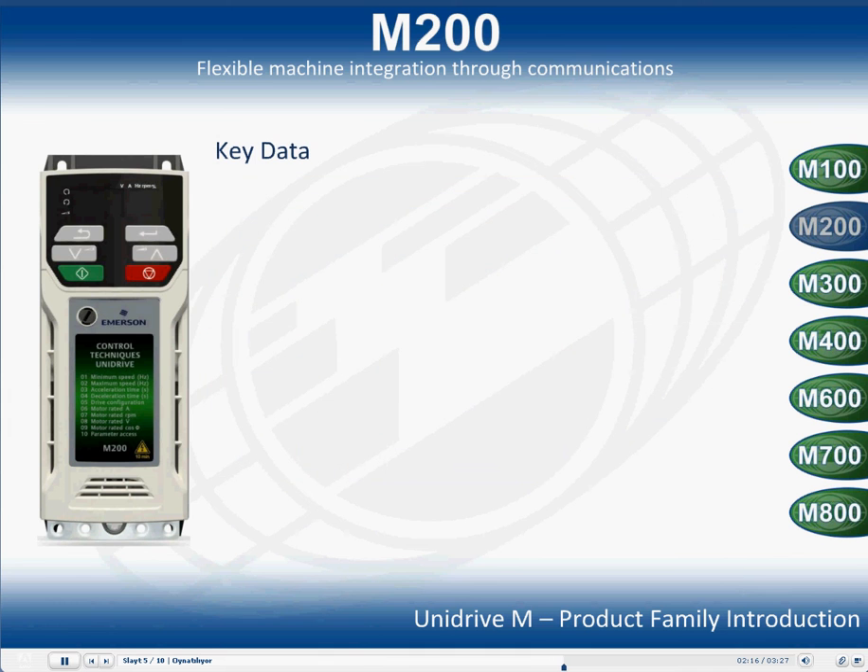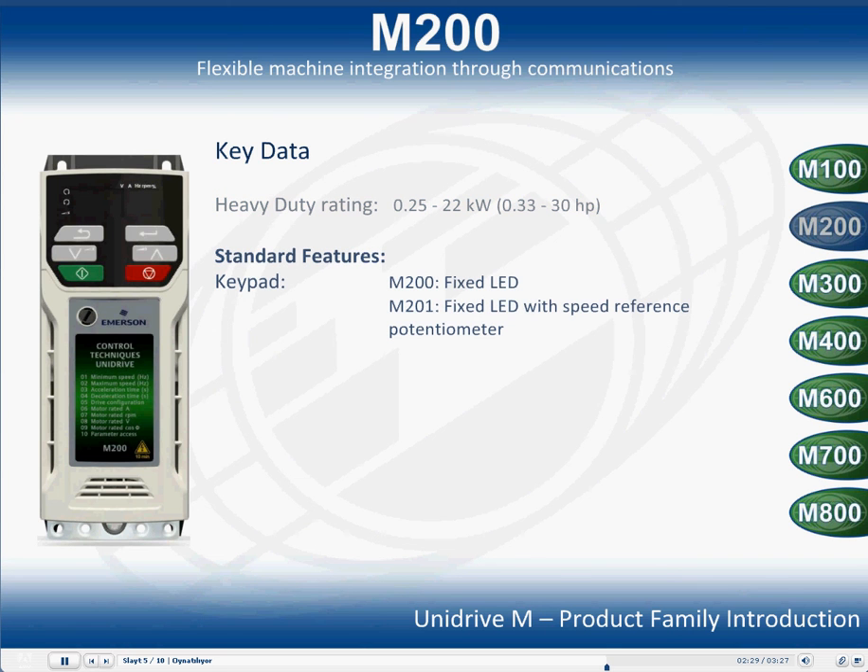Key data: the heavy duty range of the Unidrive M200 is from 0.25kW to 22kW. The Unidrive M200 comes with the fixed LED display with speed reference potentiometer. There is one option slot on the Unidrive M200 frame size 2 and above, and parameter cloning is available via PC tools and an SD card.